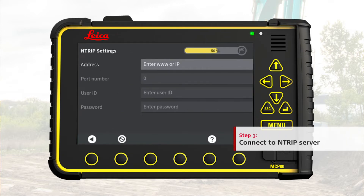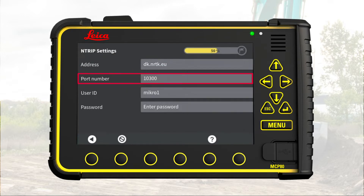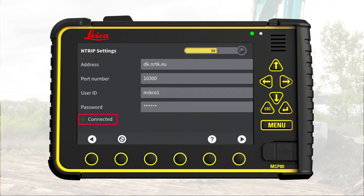Step 3: Connect and login to the Ntrip server. We go to the next page and enter the details from the Ntrip subscription: server address, server port number, subscription user ID, and subscription password. A green checkmark and the message 'Connected' confirms that the connection to the Ntrip server is established. Go to next page.